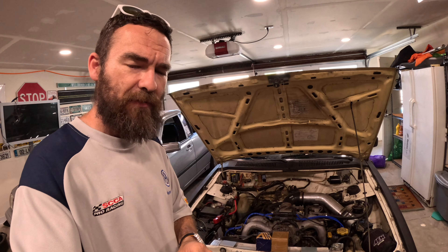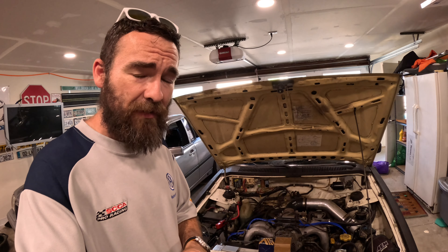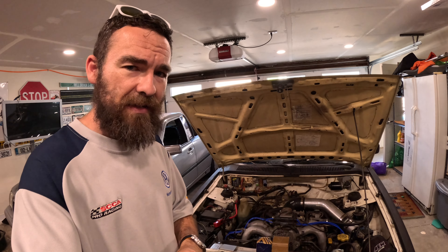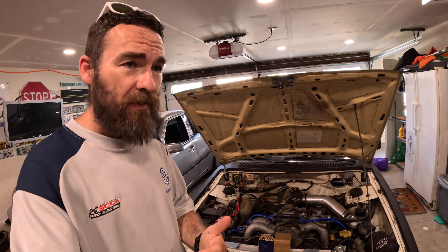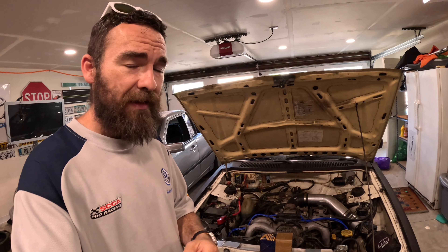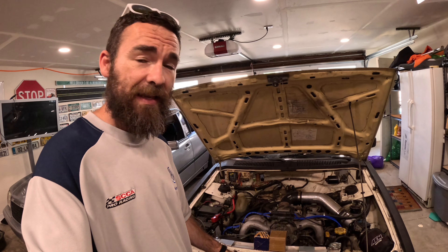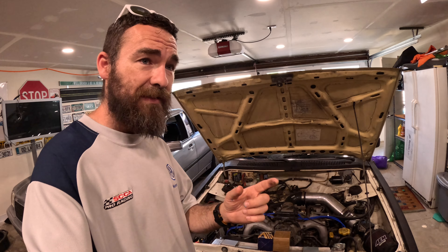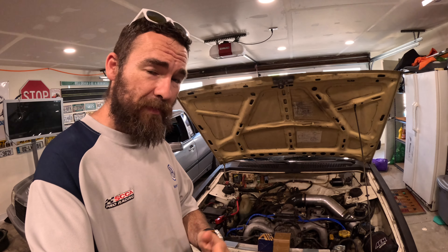I have a Bluetooth OBD reader that can do live data, but that wasn't really cutting it, so I went over to my buddy Daniel's house. Daniel has a really fancy OBD reader, and while we were driving we noticed that the temperature — even on a hot summer day here in Oregon — was barely getting to 170°F, and when driving on the highway we were at like 140°F.